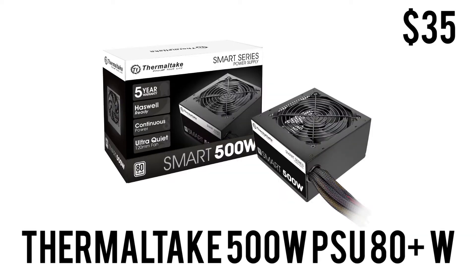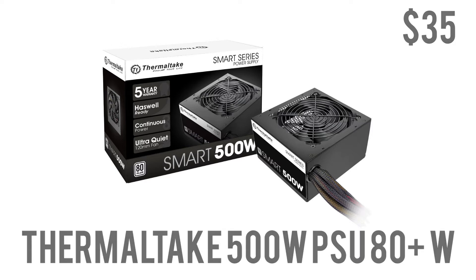To power this whole build we have the Thermaltake Smart 500-watt power supply. It is 80 Plus White certified and comes with a 5-year warranty. 80 Plus White certification means you'll get 80% or more efficiency in ideal conditions, and that 5-year warranty means Thermaltake will fix it if anything goes wrong. For only $35, 500 watts should power this build and leave room for future upgrades.